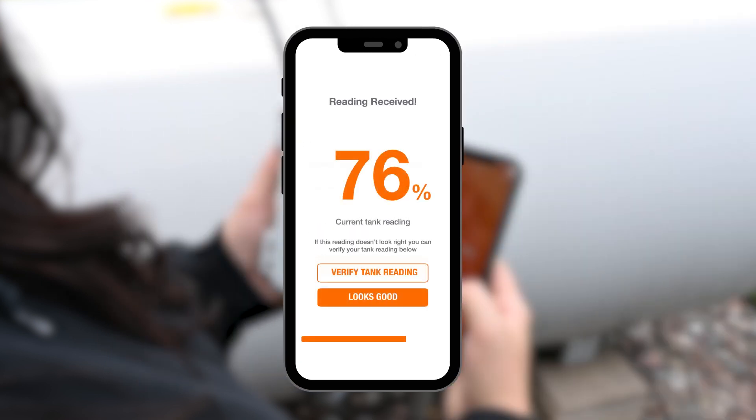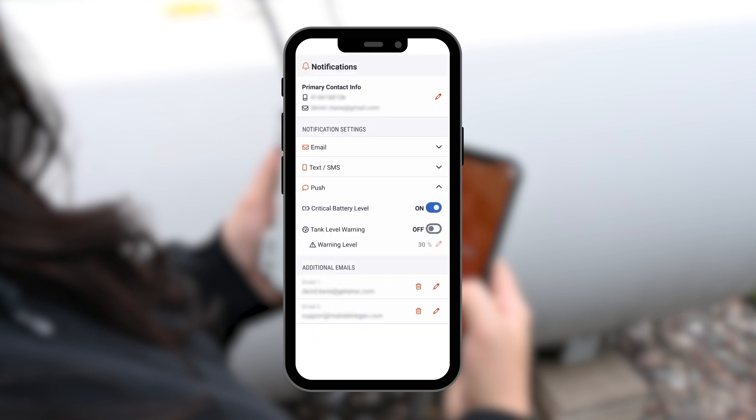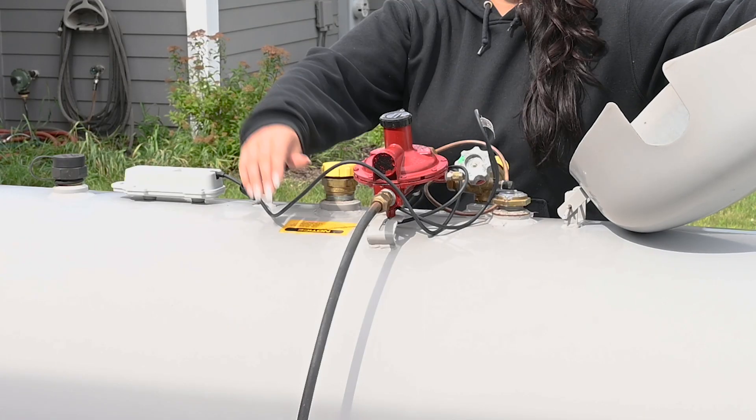Now you'll be able to see your real-time tank level reading from anywhere. You can even set text and email notifications to alert you when your level of fuel in your tank drops below a certain threshold. This helps you know when it's time to get your next fuel delivery.